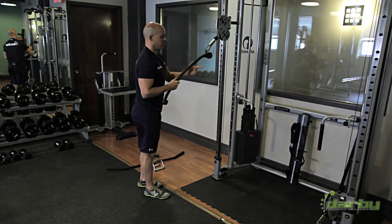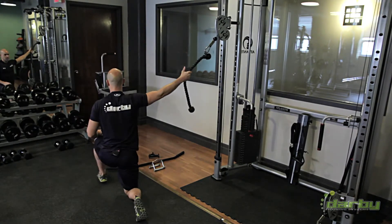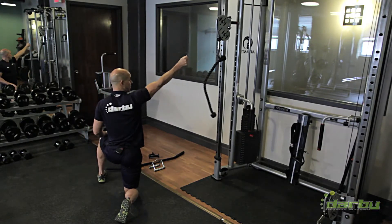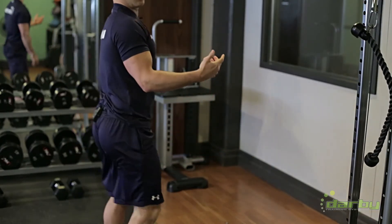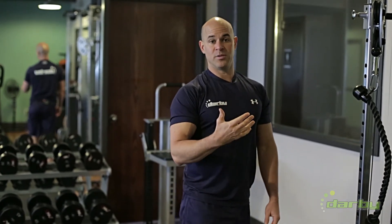If you want, you can pull the rope through and do some one-arm variations to catch the scap at a different angle — pulling in here, here, here. It's a shorter range of motion, but it's giving you an exercise and stimulating the scapula in a different position.